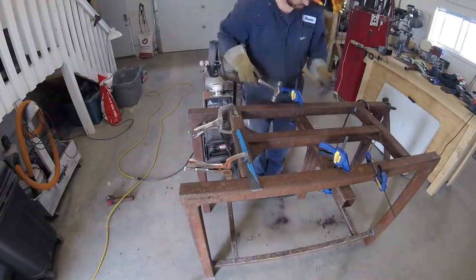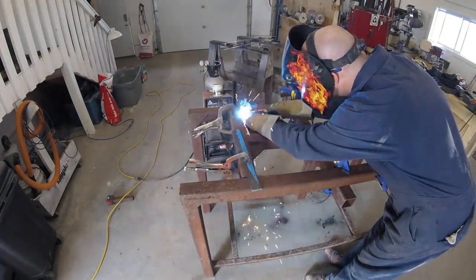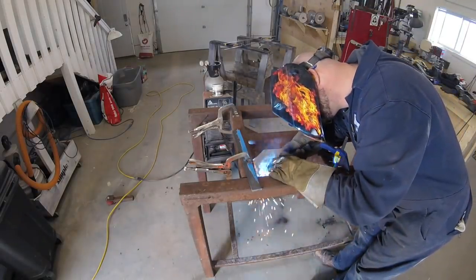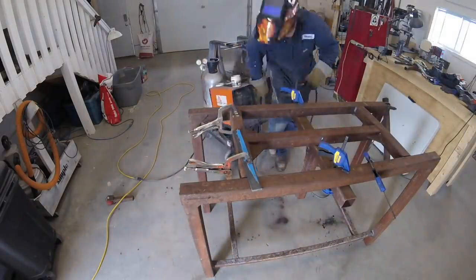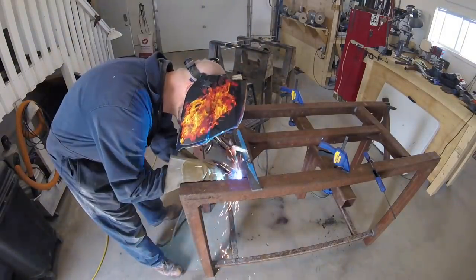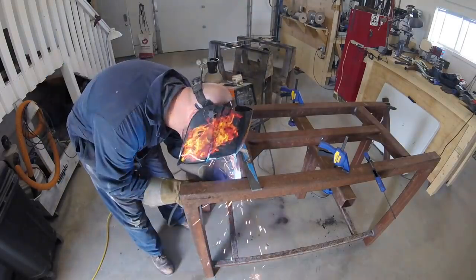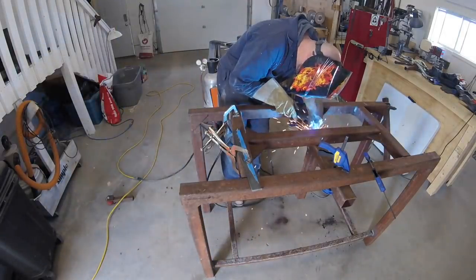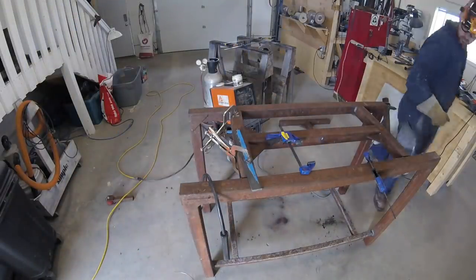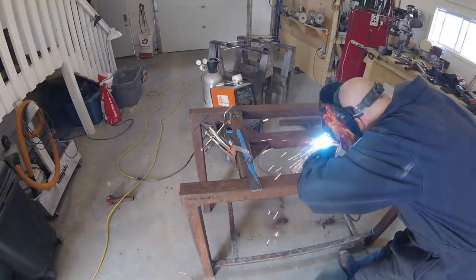I am measuring everything else though. So this little H that it has become now that we've welded it in — it's centered in the frame, everything's square. You need to take your time and do things properly, but I'm not much of a drawings guy. I just like to let her rip: get your steel, throw it together, see what happens. And then I'll just weld these pieces together in the center, and that basically will make the top and bottom of this frame.